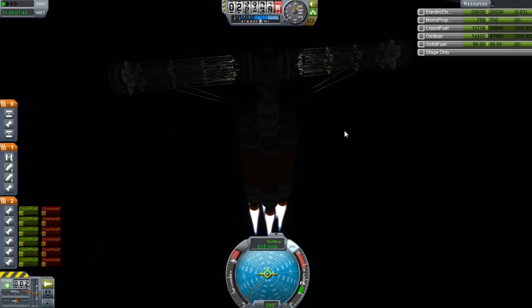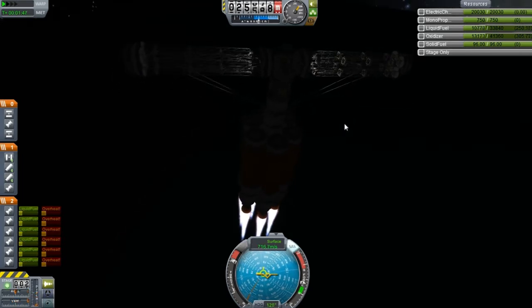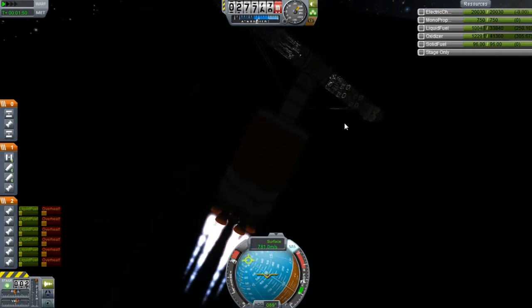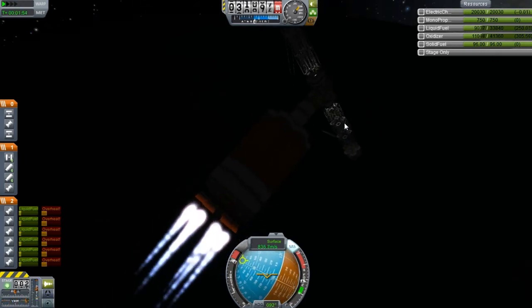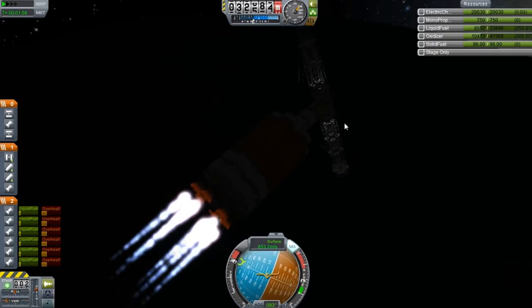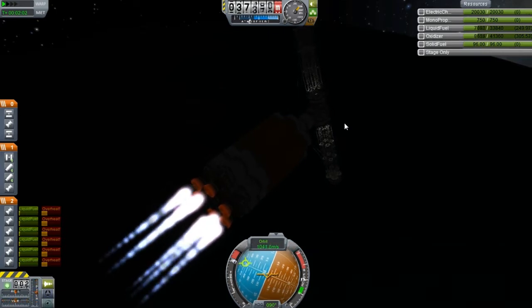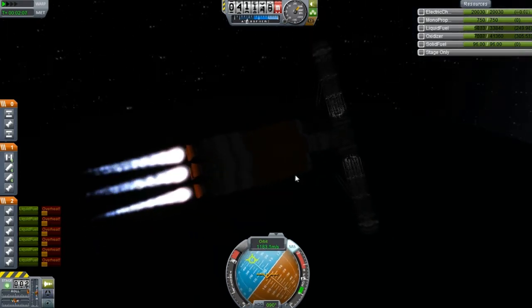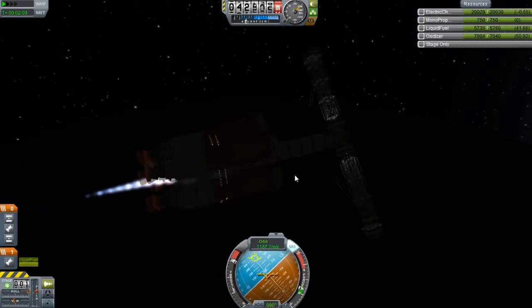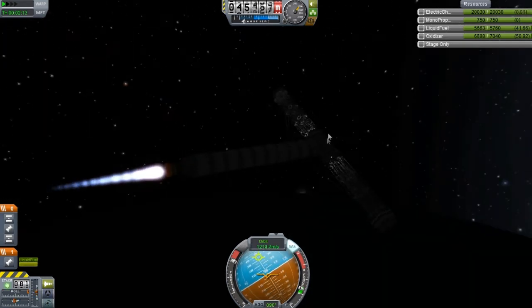I'm really hoping that the ASAS itself is a lot different than the old one. I mean, I do know that it is a lot different, but I really don't know how it fares with very large structures. That's one of the major things that I'm basically clueless about, and I'm so used to turning it off. I just don't know how it's going to fare with a structure like this.